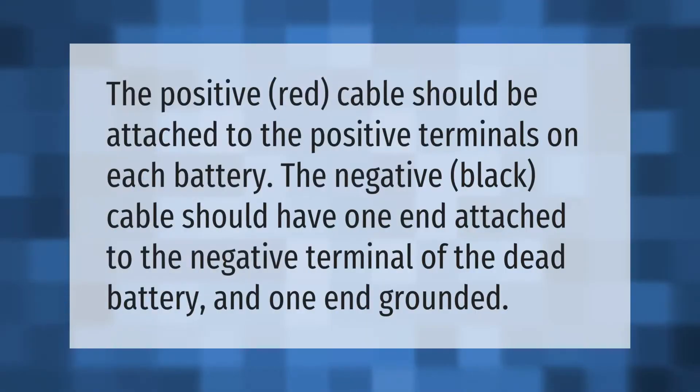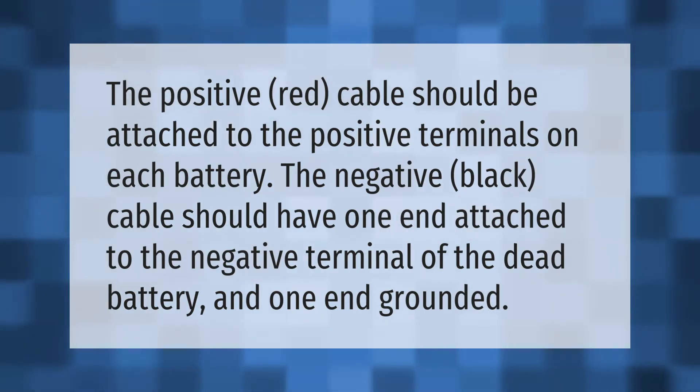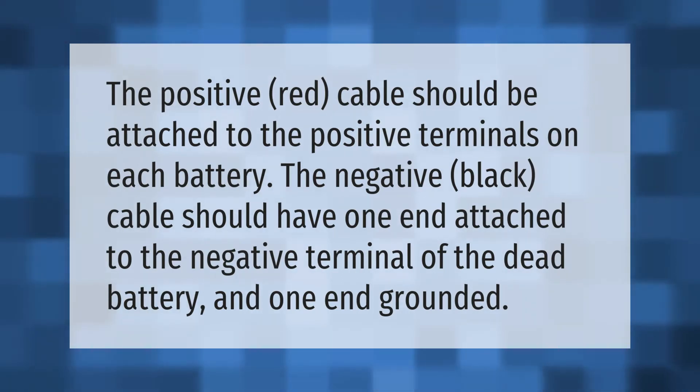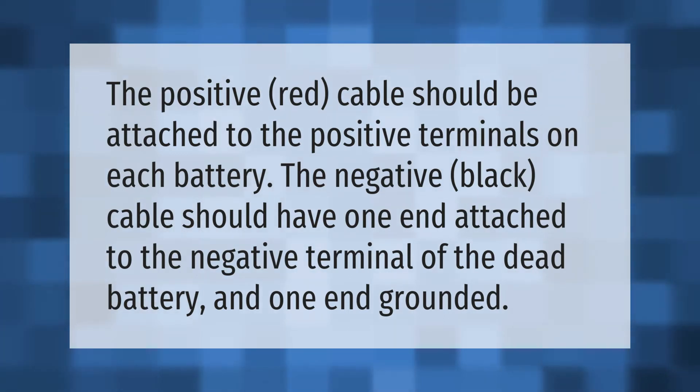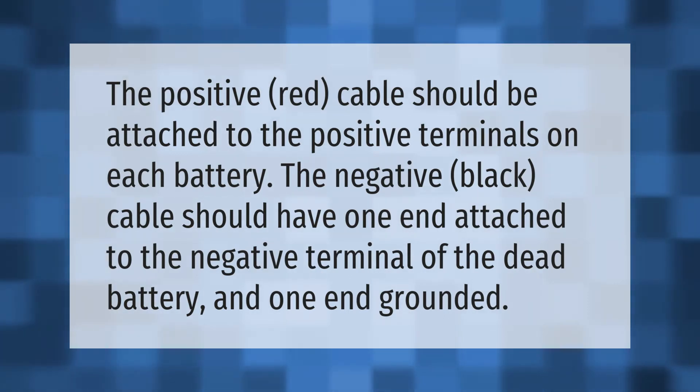The positive red cable should be attached to the positive terminals on each battery. The negative black cable should have one end attached to the negative terminal of the dead battery and one end grounded.